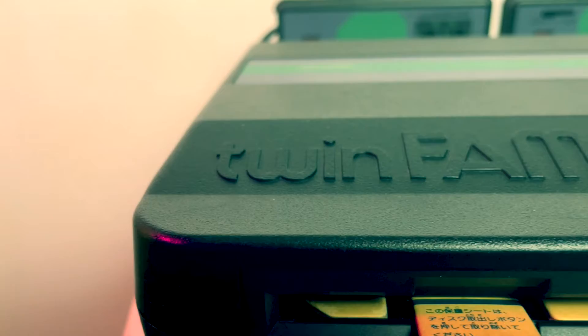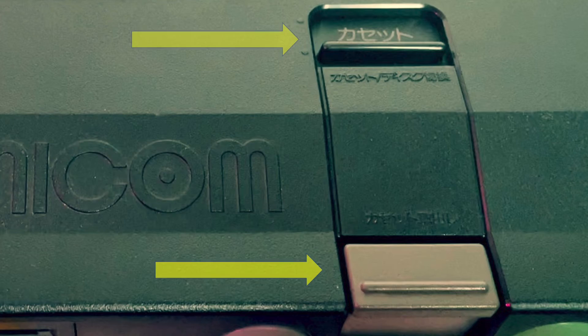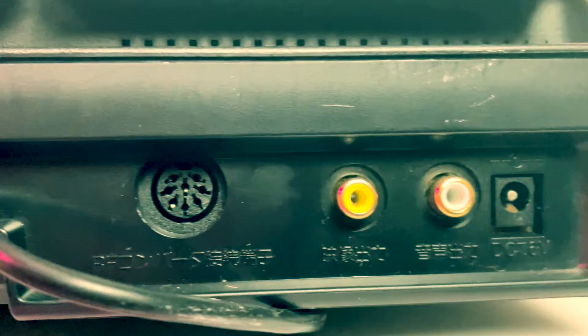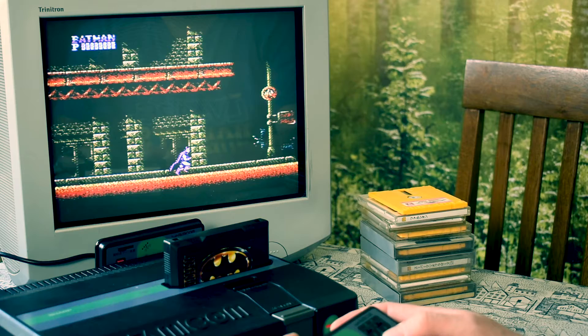After much umming and ahhing I went back on Sendico and bought myself one of these - a Sharp Twin Famicom. This plays both cartridge games and disk games. The Famicom Twin was released in Japan only in 1986, with a revised version the following year in '87 - this is the revised version you're looking at here. It plays both cartridges and disks and you can switch between the two using this switch at the top, and eject cartridges using this button at the bottom. This revised version has rapid fire built into the controllers, and as with the Twin it has AV out, which makes it a lot easier to play in other countries.